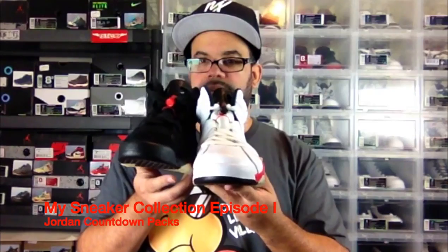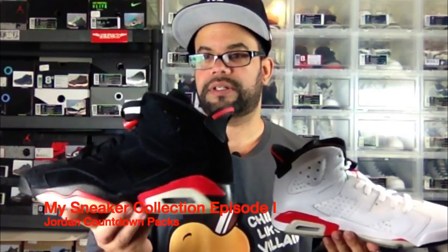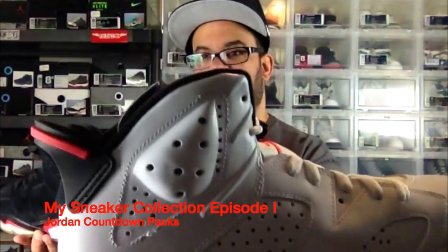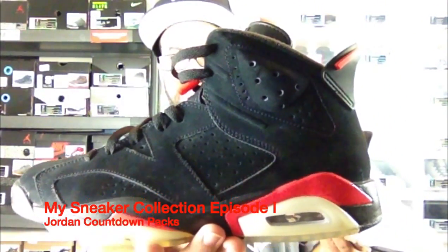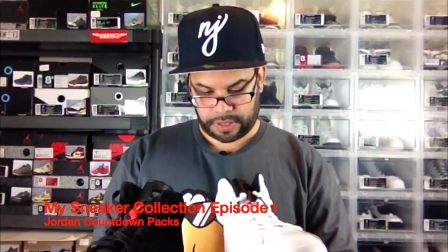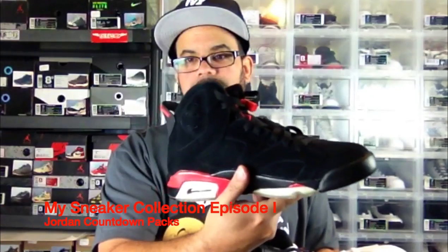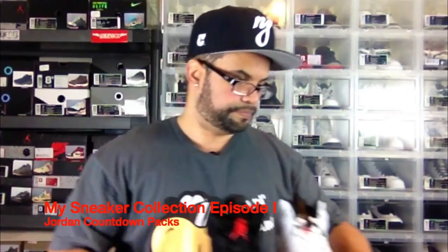We have the Infrared 6 pack. Pretty cool pack — came with the white infrared and the black infrared. This didn't come with 3M like the black infrareds from last year did, and I kind of like them better without the 3M. You got the white tumble leather and the black nubuck. Check the bottom — still kind of icy, not bad for a couple years back. These are still deadstock; I haven't worn these yet. I did wear these once, so I gotta get around to wearing these again.